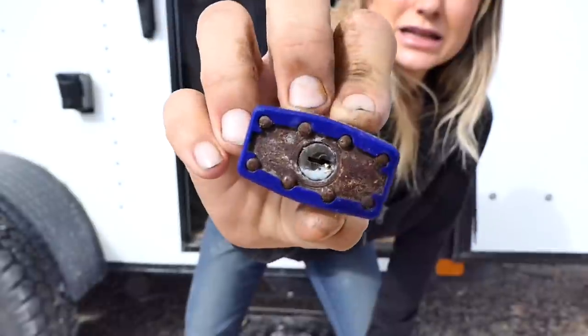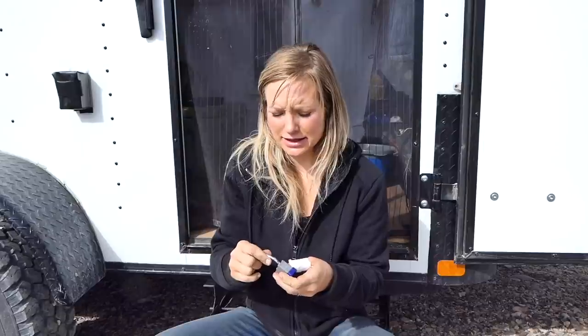Otherwise this is what you'll end up with — the padlocks I had on the drop-down door were so rusted that I had no choice but to borrow a saw from someone down the way and cut my locks off. I had tried WD-40, waiting 30 minutes, hitting it with a hammer — I tried everything before resorting to cutting. This is why you want a weatherproof lock on your trailer. I think I have some linked in the description box below.